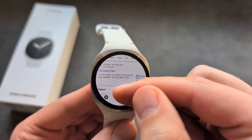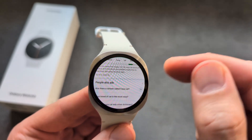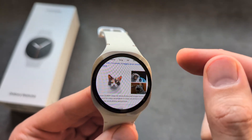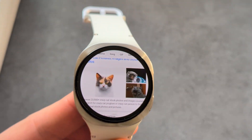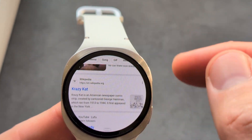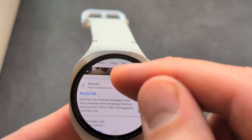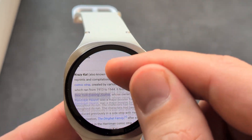So we can open some websites and even watch YouTube videos. There will be a full browser here. Let me zoom in so you can see. We can also open up Wikipedia as well.